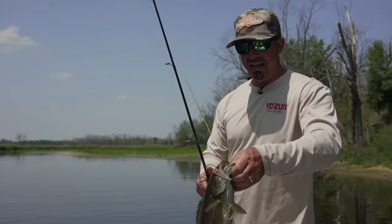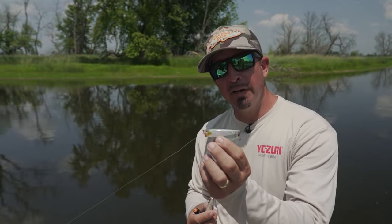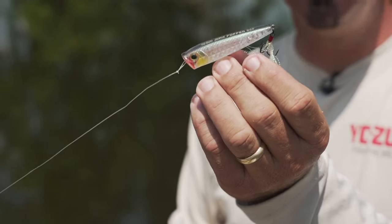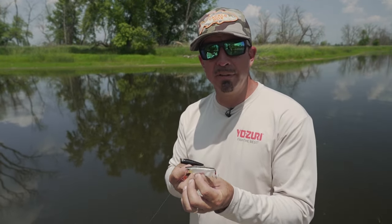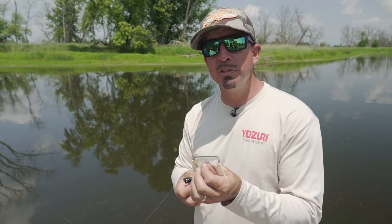If you've got a day like we've got today — bluebird skies, calm conditions, low water — throwing top water is key. This is when I go to a prism finish. It really looks natural compared to the bait fish during the middle of the day when you have a high sun. Those are three of my favorite colors for different conditions throughout the day for top waters. I'm Chris Bishop and that's the Midwest Outdoors tip.